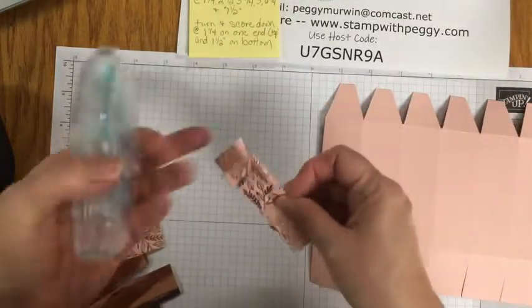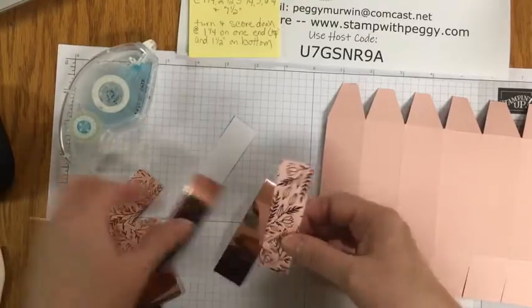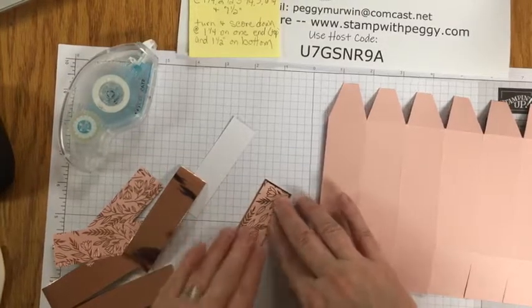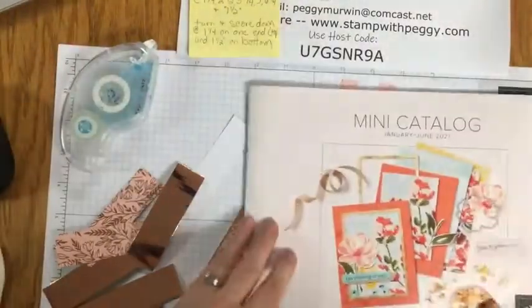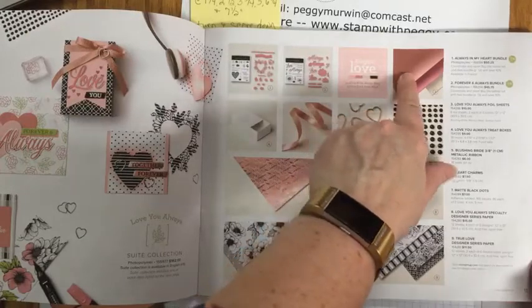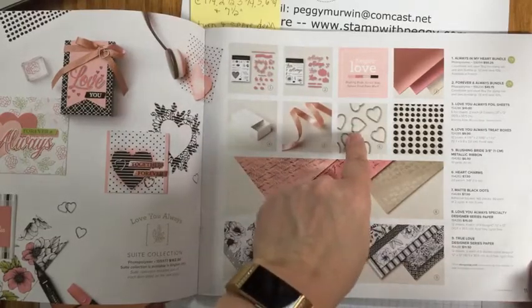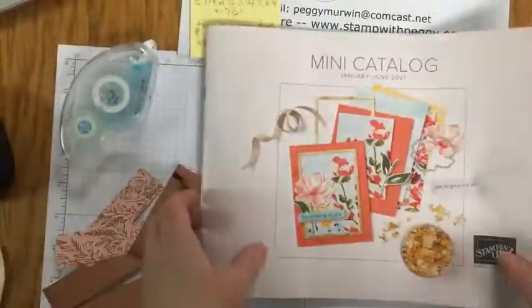Now we are going to adhere all of these designer papers onto the foil. This paper is so pretty — it's in the spring catalog right at the beginning. Here's what I'm using: the Love You Always designer paper, the Love You Always foil. We are going to use one of the hearts and also some of the ribbon. The hearts and the ribbon are currently on back order, but they will be coming in again soon.